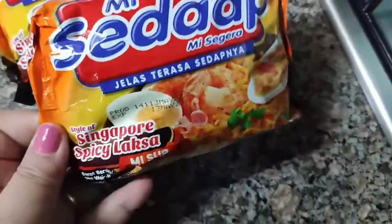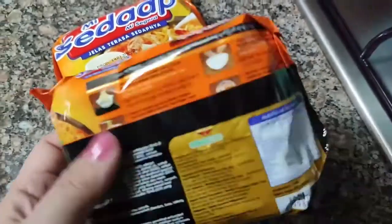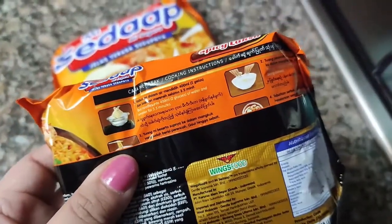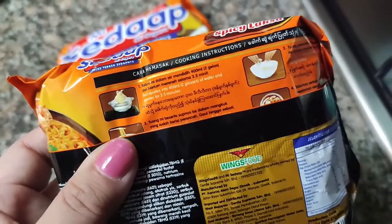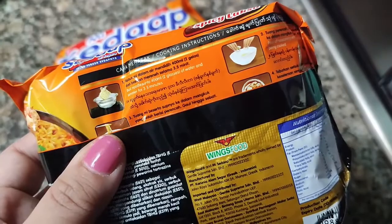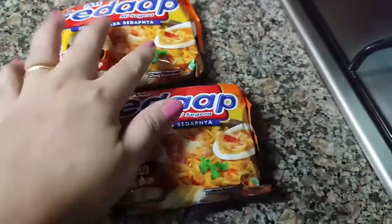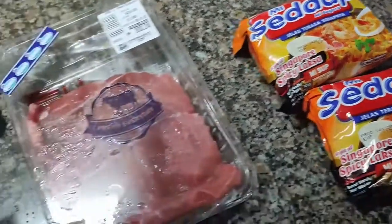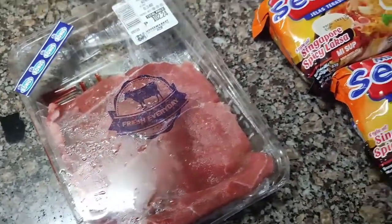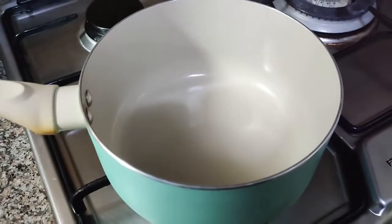Hello everyone, welcome back to my channel. Today we'll review the Sedaap Mee Segera Singapore Spicy Laksa Noodle — that was a mouthful! I found this at 7-Eleven; this is not sponsored, it's just a random thing I saw. I was kind of craving laksa, and I have this beef, which I know is not really a match, but everything is going to be homemade so bear with me.